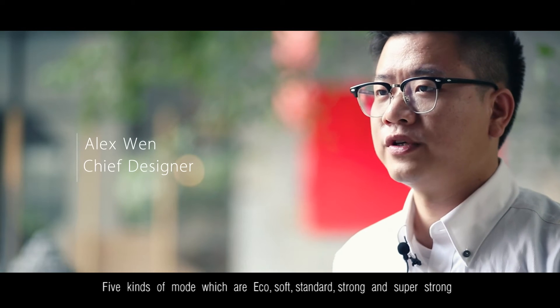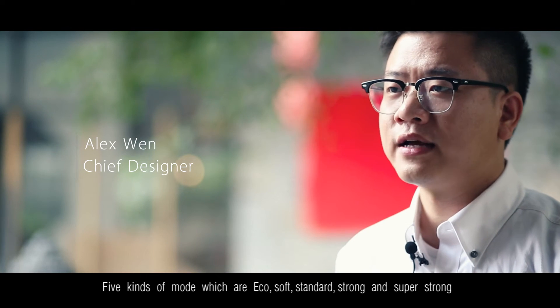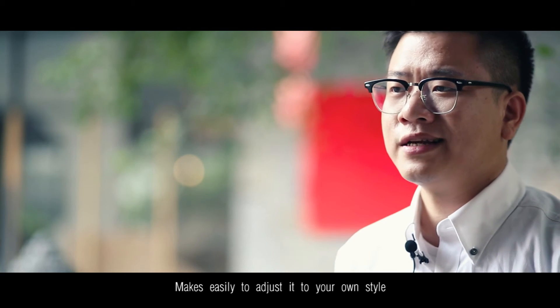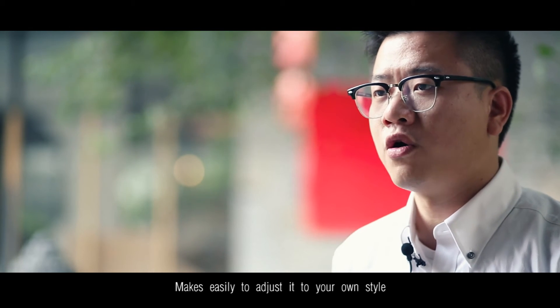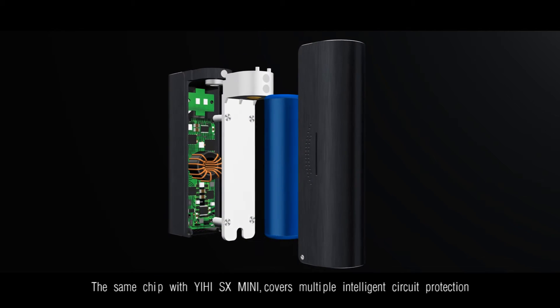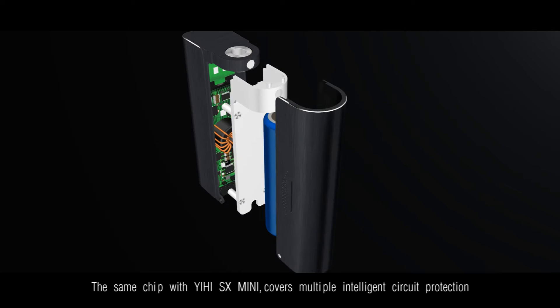Five kinds of modes — eco, soft, standard, strong, and super strong — make it easy to adjust to your own style. The same chip as the SX-Mini covers multiple intelligent circuit protection.